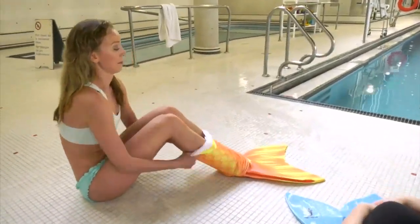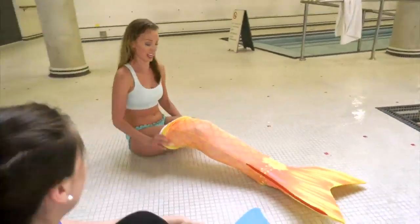So this is a monofin. This is what helps us propel through the water and the fabric part is mostly just for decoration and fun.